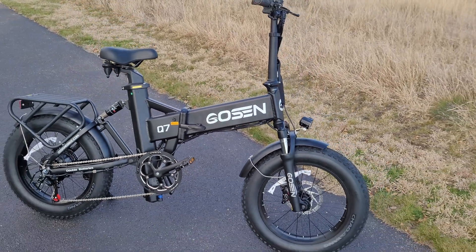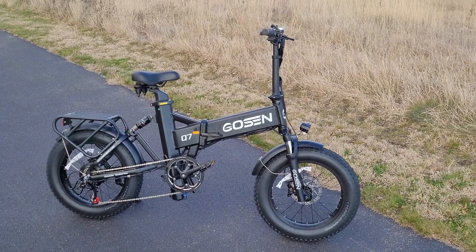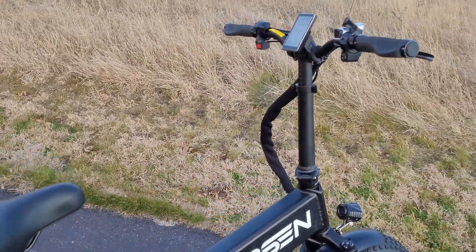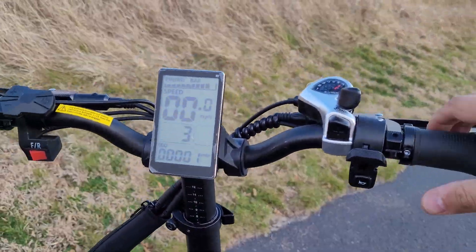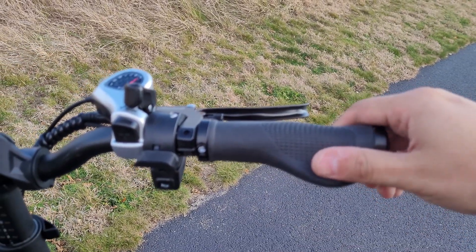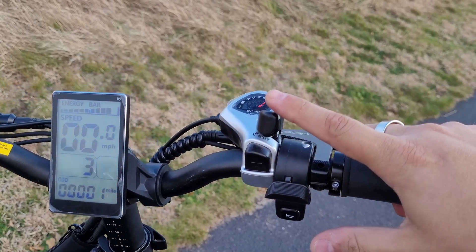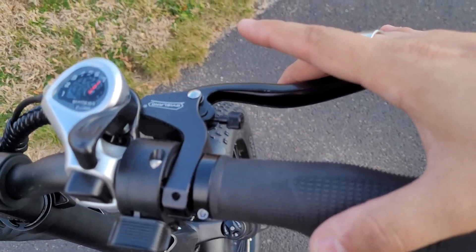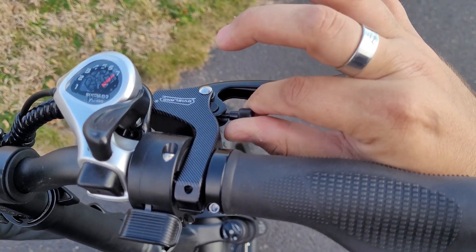Taking a closer look at the Q7 here — it's a very beefy looking 20x4 fat tire foldable e-bike. Starting off with the cockpit: you can see a large display. On the far right, you have the electronic horn and thumb throttle. You have a nice winged rubber clamping grip, the 7-speed thumb shifter, and hydraulic levers for your hydraulic brakes with a little adjustment right there.